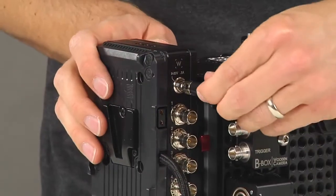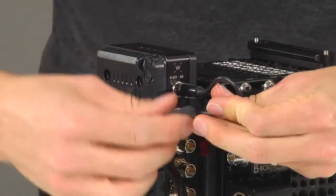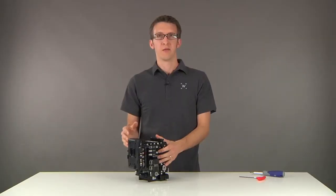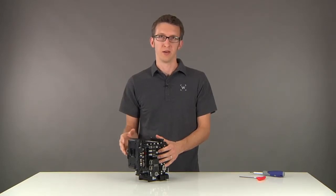First, plug in the mini XLR. Then loop it around and plug into the D-Tap. Now that this is all set up, you're ready to attach your battery to power the camera and the C-Box.